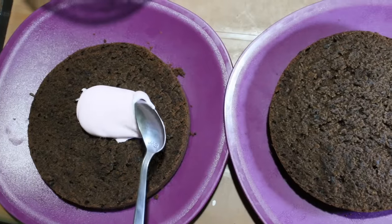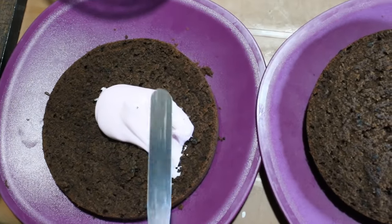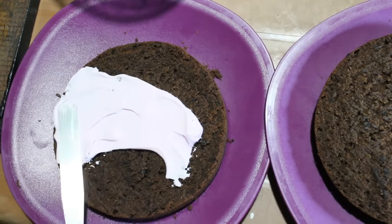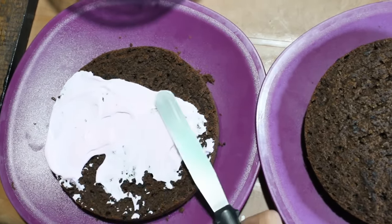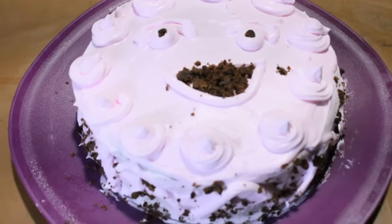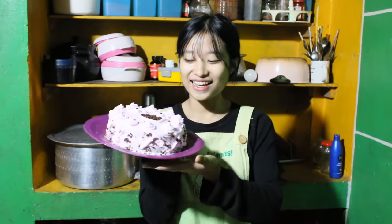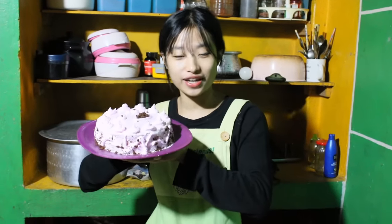After dividing into two layers, I'm going to apply the whipping cream. If you don't have whipping cream at home, you can just eat it plain. I'm adding the whipping cream and I've decorated it as Doraemon — it looks a little bit scary but look at those eyes and mouth! Guys, I'm done and this is my cake. It was very simple and easy, so you can give it a try!